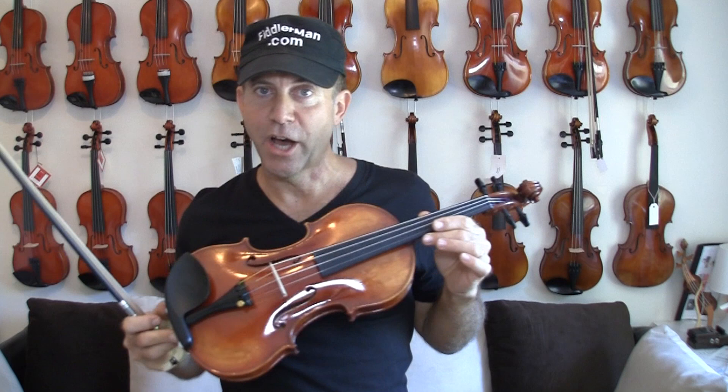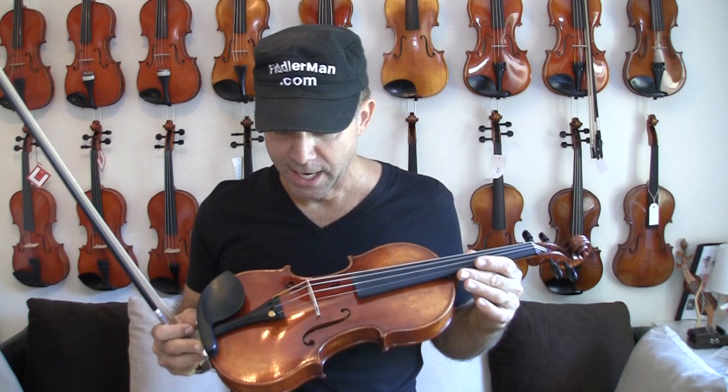Hey, I'm Fiddler Man and I want to show you another one of the fantastic replicas that come from the GCV collection. This is the one that Paganini played on, called the Cannon — with two N's — and it was built in 1743.